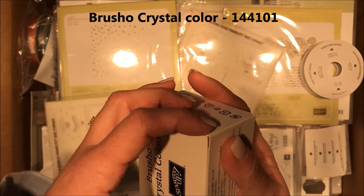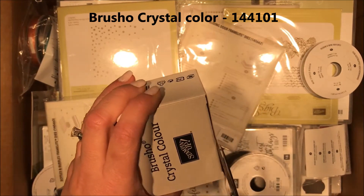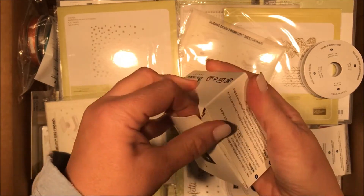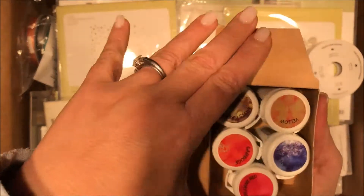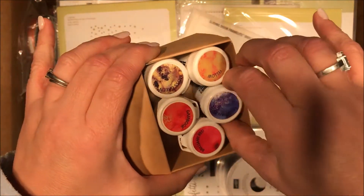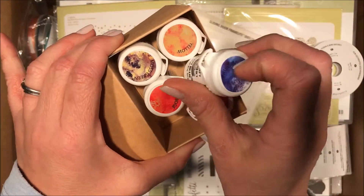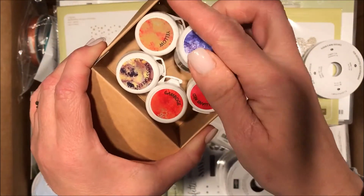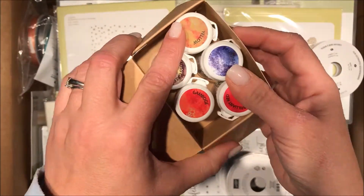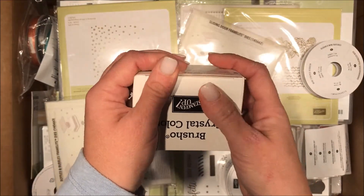This is Brusho Crystal Color — I don't know if you guys have seen this before. We're gonna pop a couple of these things open so you can see them. It does these super cool effects on paper and I cannot wait to start playing with it. I will be playing with it on videos for you, but also in classes. If you live in the local Chicagoland area, definitely check out my schedule on my meetup website, which I will list here.